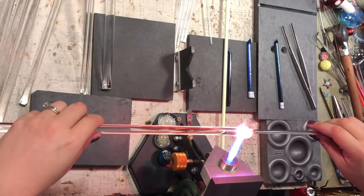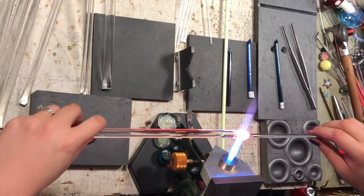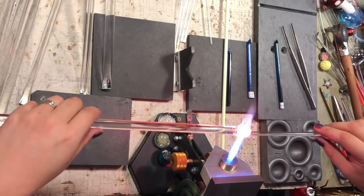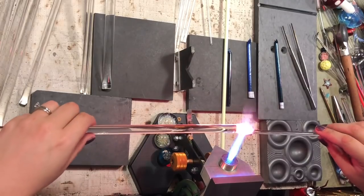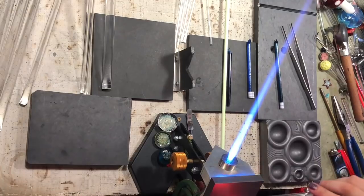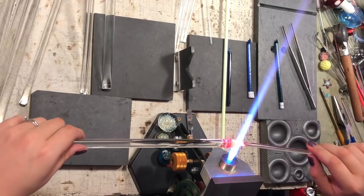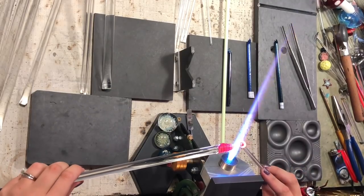You can see I'm turning the bigger rod and just very lightly holding on to the punty — that's going to give just enough force to do the twist nicely. If you twist it with more force it gives a different effect; you'll see this in some vortex marbles where the lines that are swirling seem to come out into the middle of the marble. It really just depends on what kind of effect you're going for, but on this one I'm going to do a pretty smooth vortex, so I don't want to twist it too hard.